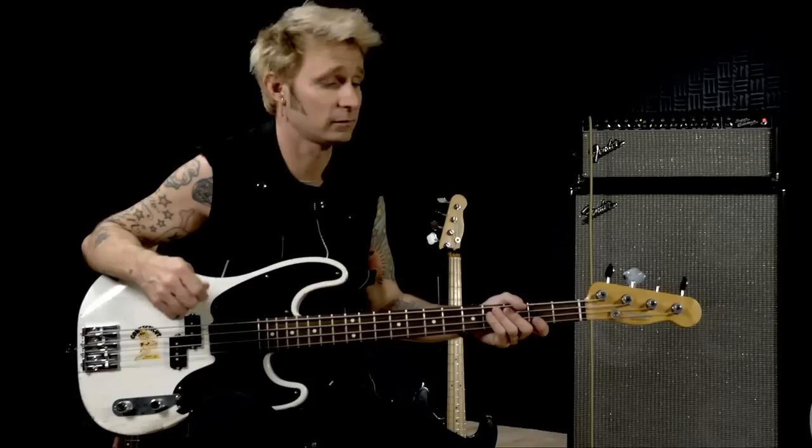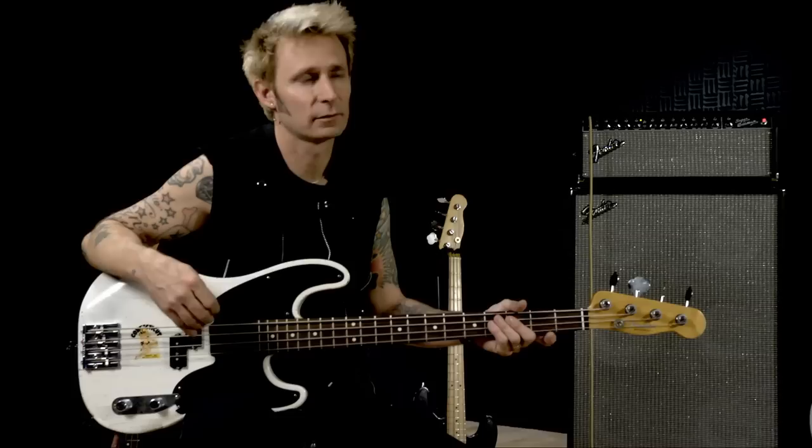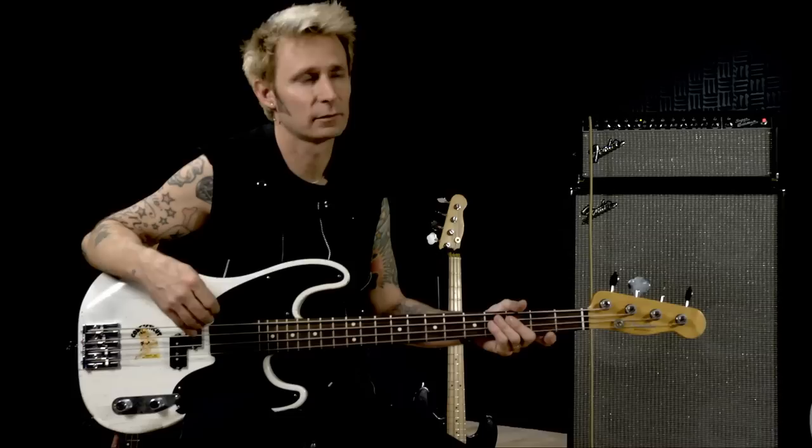I can literally pull these things out of the box — and I always have been able to since we started making these basses — pull them out of the box, tune them up, maybe set the action a little bit, and jump on stage with them. These things are built to last. I always tell people, I feel like these basses are built like a Ford F-150 truck. They just keep going, but they look like Chevys. They're sexy.